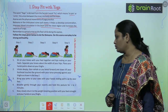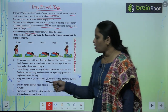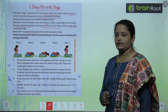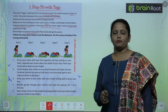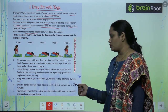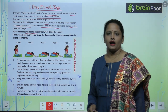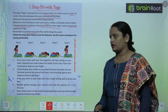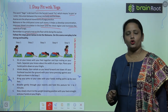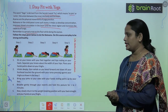Continue breathing gently through your nostrils and hold this posture for 1 or 2 minutes. For Step 5, slowly return to the upright kneeling position with your back straight and your hands on your thighs. This was the way of doing Bal Asana — I hope you have understood it. Do this daily!